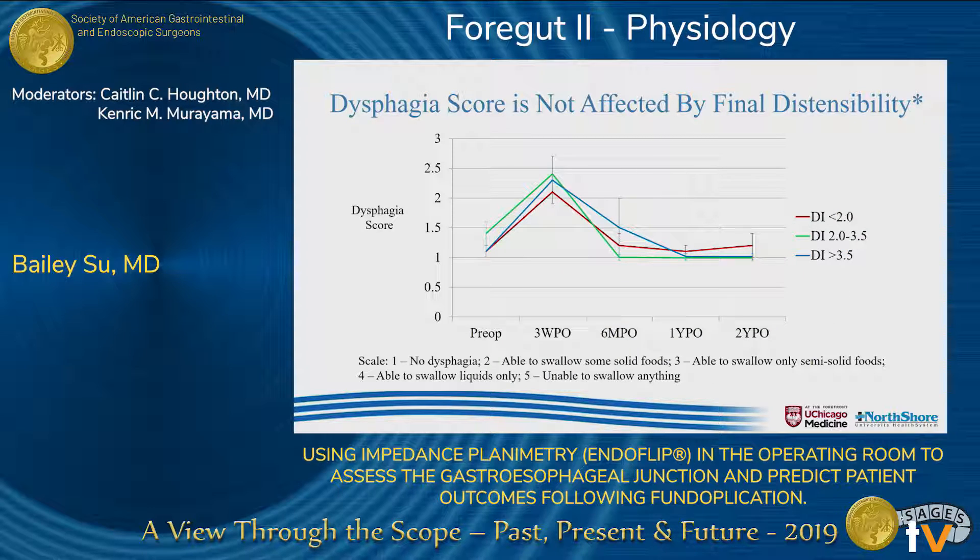We also looked at dysphagia scores and found that they were not affected by final distensibility. Initially, all patients have some degree of dysphagia, which is to be expected; however, these symptoms improve and resolve by one to two years out. It is worth noting that other studies have shown a distensibility less than 0.5 can be associated with severe dysphagia, though we do not have any patients with a distensibility less than 0.5.